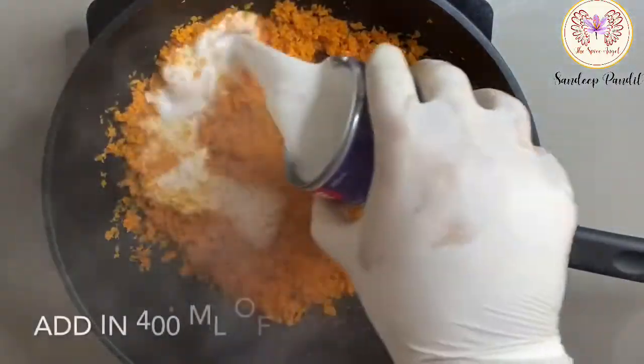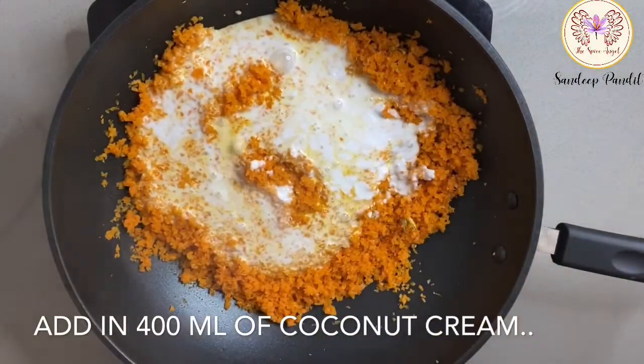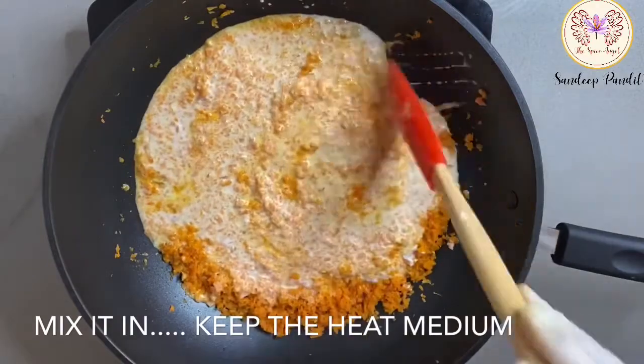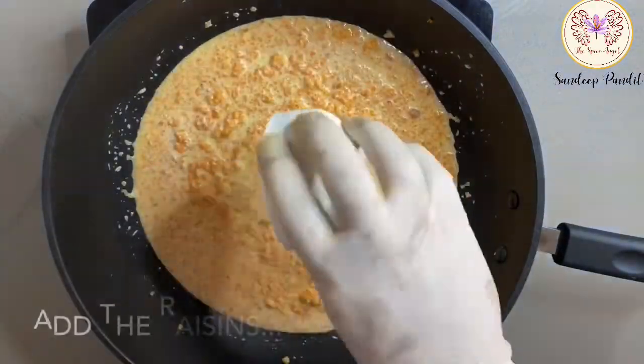Add in 400 ml of coconut cream. Mix it all in on medium heat, then add in the raisins and continue mixing on medium heat.